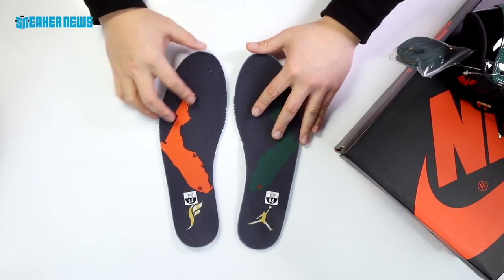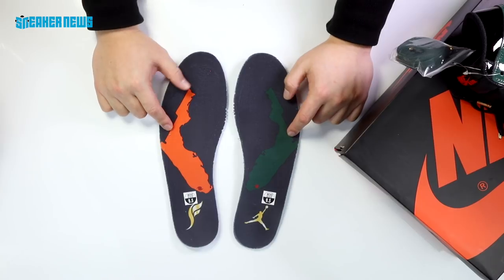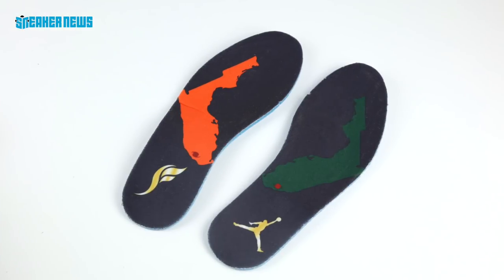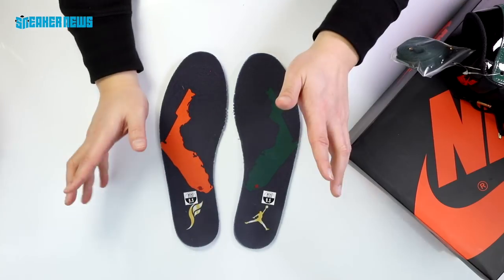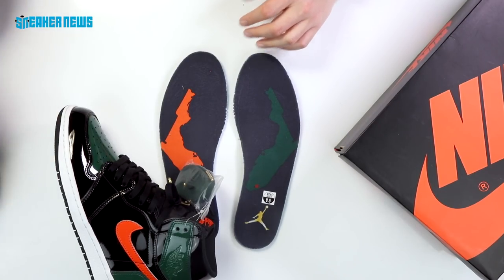Another nice little touch is that the insoles feature the new Soulfly logo as well as the Jumpman. You also have the state of Florida sort of mirror-imaged, and you can see the city of Miami called out by a dot. It looks like a tornado, which feels a little strange, but no detail left unnoticed.